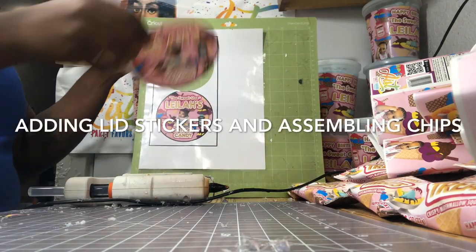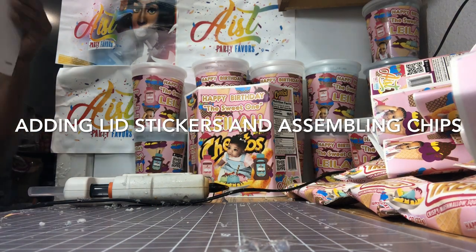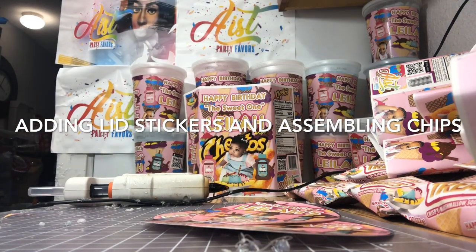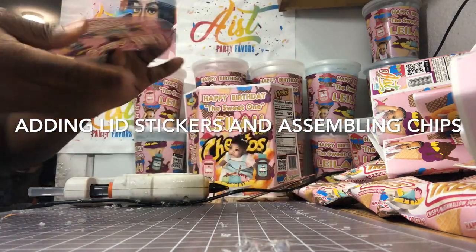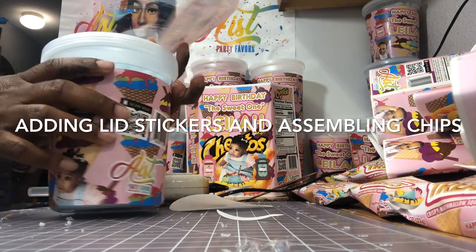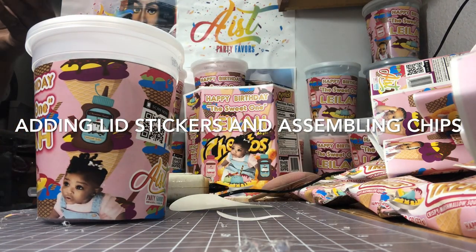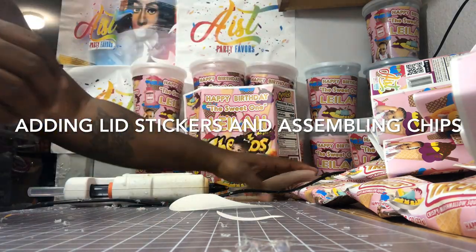I'm removing the stickers from my Cricut mat and simply placing them on top of the cotton candy lids. I'm popping them out, laying them on my mat, and putting them all on the lids of the cotton candy. Like I said before, this is not a requirement — you don't have to put lids on your cotton candy tubes. I just thought it would be a cute little touch. The size of the lids is a four-inch circle that I created in Cricut Design Space, and my machine cut the circles so it was a perfect circle on the lids.